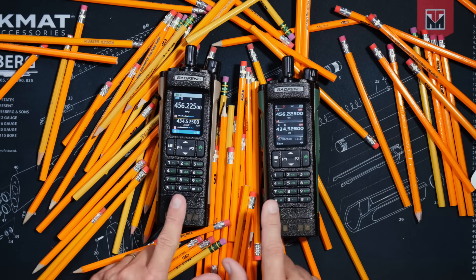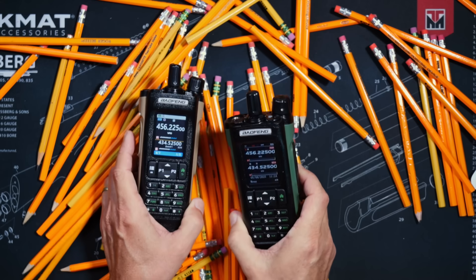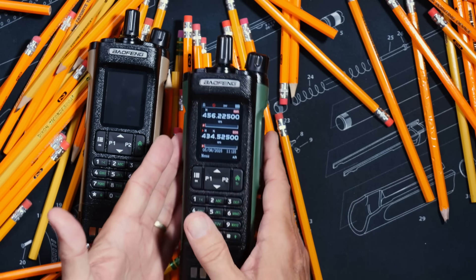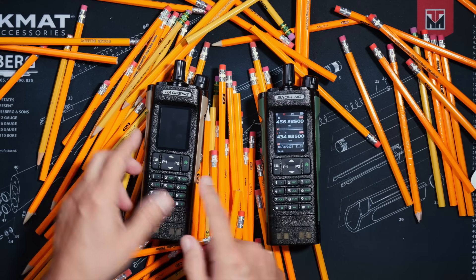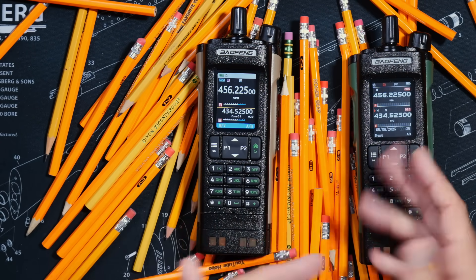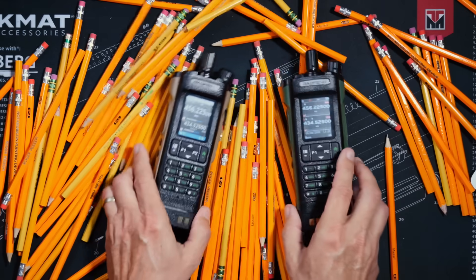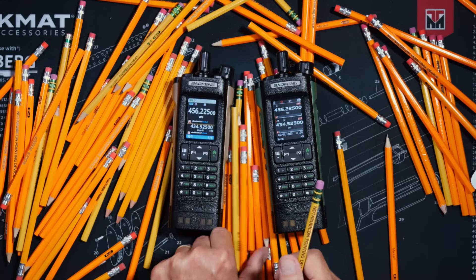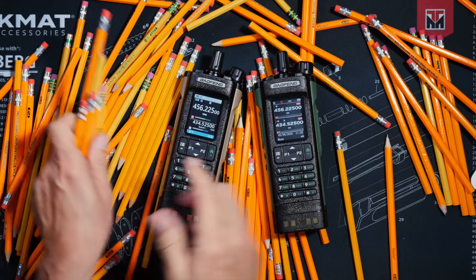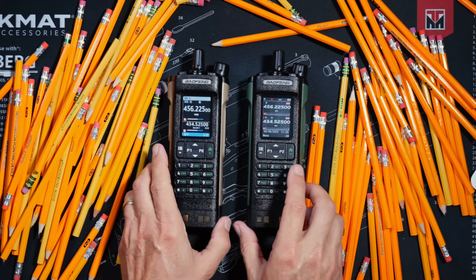So which one should you buy, my friend? The answer is simple. If you require an analog radio that can also do digital DMR, encryption, APRS, and MDC, then the DM-32 would likely best suit your active radio lifestyle. If, however, you want to save a few dollars, or if you have no need for all of the complications that come with all the digital stuff, then the UV-32 is probably a better choice. Or if you are a totally out-of-control radio dork, then obviously you need both.